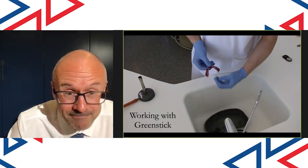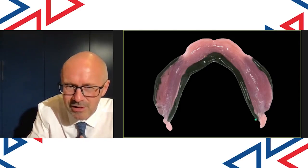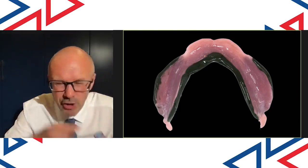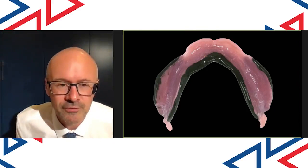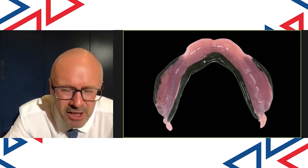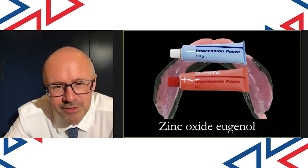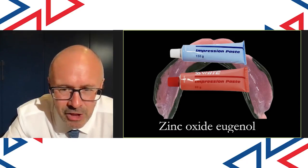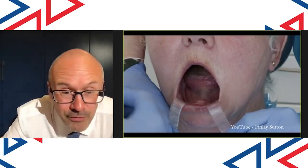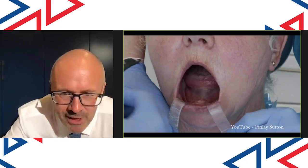This is the first stage of the impression — I just place the Greenstick onto the buccal shelf. I dip it back into the warm water so it softens those buccal edges, then it goes to the mouth and I get the patient to perform a certain movement. I also add Greenstick onto the lingual surfaces all the way around, apart from on the retromolar pad areas — like a thin earthworm all the way around on the lingual surface on the outside of the tray. I mix up the zinc oxide paste, apply that to the fitting surface of the impression tray, and take it to the mouth.